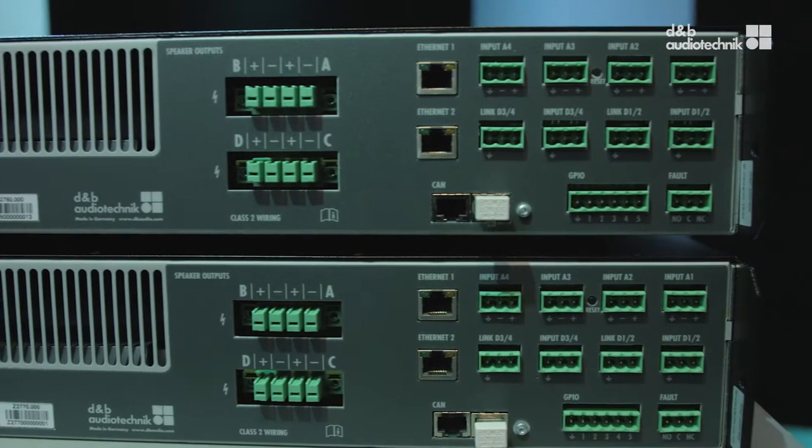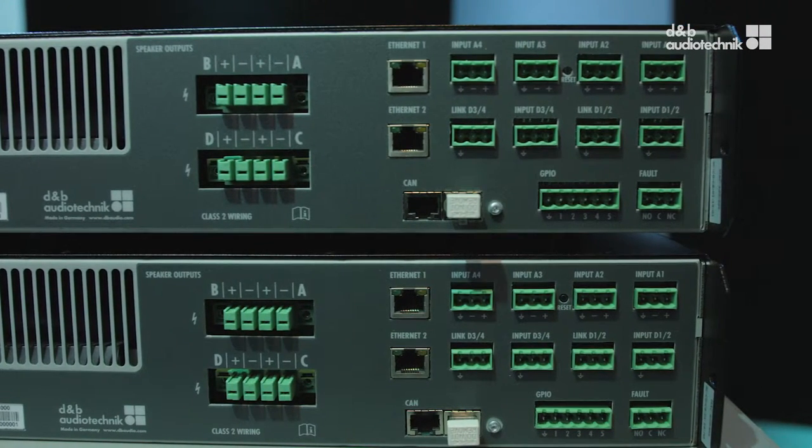Yes, the 10D and 30D are the first D&B amplifiers with features specially tailored for installation applications. These devices are part of the new generation D&B 4-channel amplifier family. They share the DSP platform with the D80, the D&B flagship amplifier. With their feature set, the 10D and 30D cover almost all install applications, only differing in output voltage, and for that reason a different selection of loudspeaker setups is available.